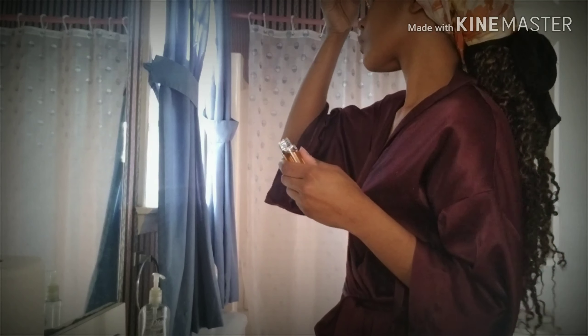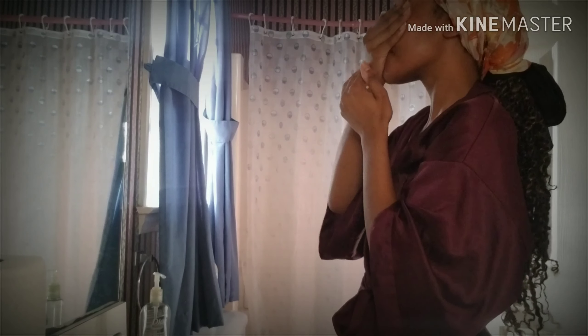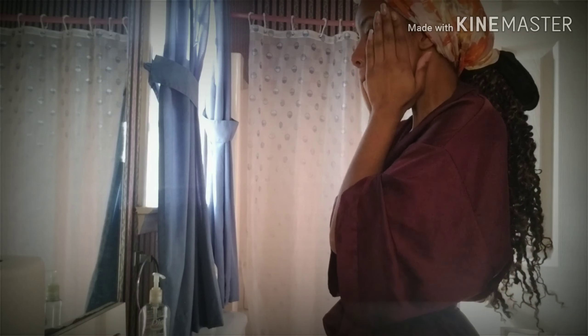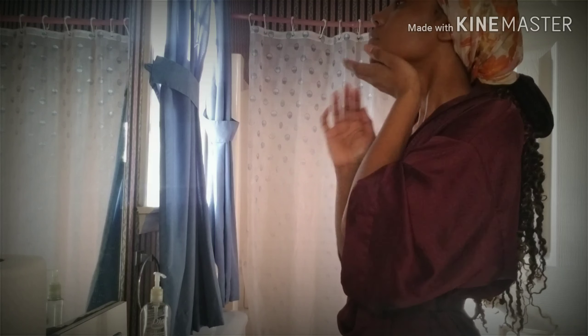Now I'm taking my hydrating face serum — just a few drops — and putting it all over my face. I'm going to massage that in real nicely. The serum is like one of my favorite parts of my skincare routine. Comment down below what your favorite part is! I like to pat and push products into my skin so it can soak it up real good. And don't forget that neck!